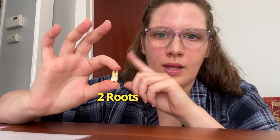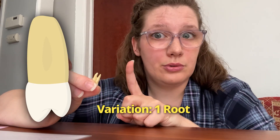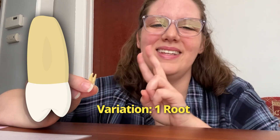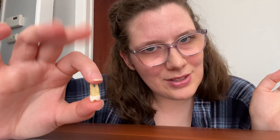The maxillary first premolar has two roots and two canals, one canal per root. A variation is that it sometimes has only one root, but when that happens it still has two canals. And just like that, you're an expert on the maxillary first premolar. Stay tuned — our next video will be on the maxillary second premolar. Go ahead and check this playlist of other dental anatomy videos. Happy studying!